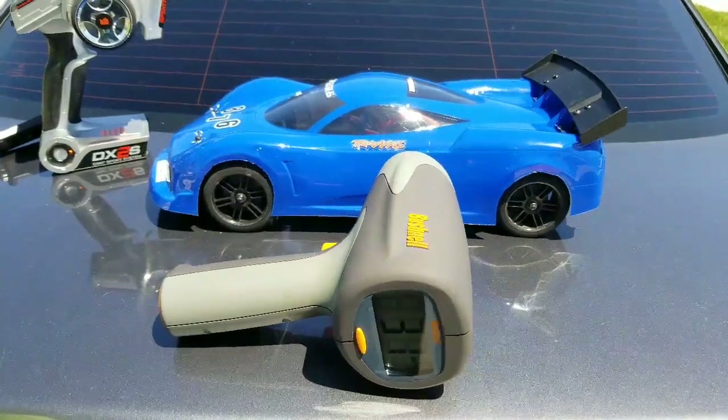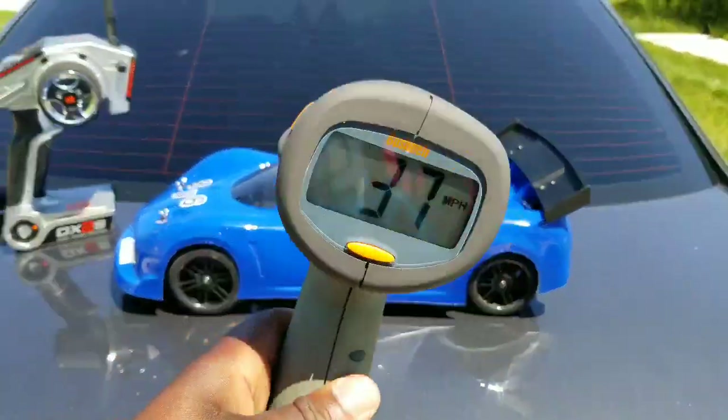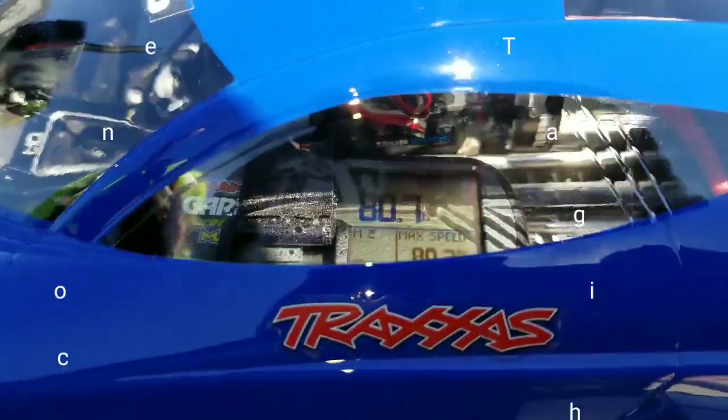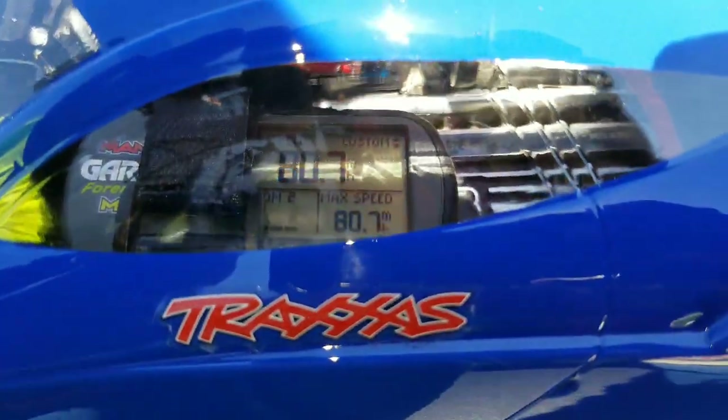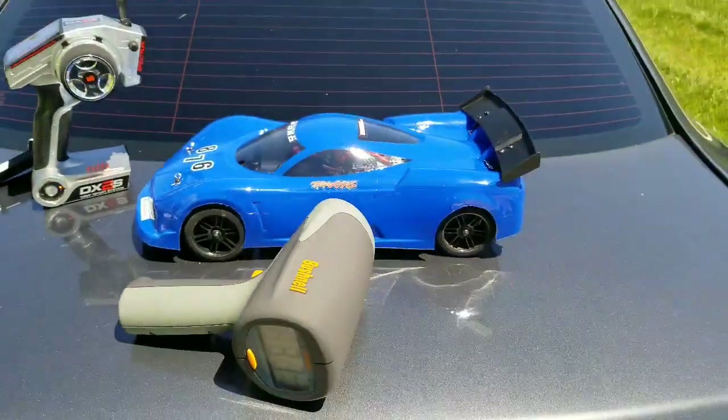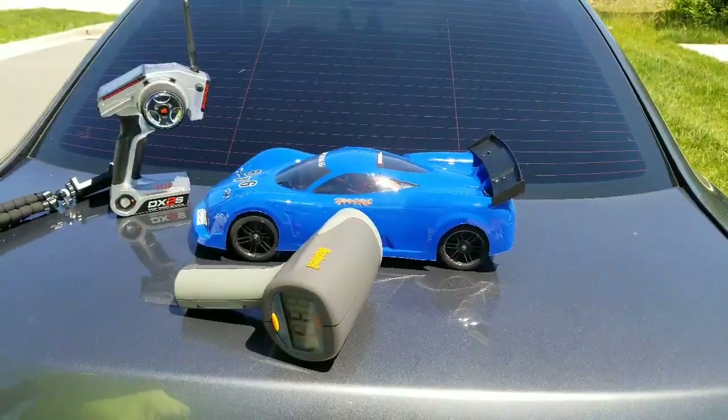I just did my first pass with the Fortec. For some reason the Bushnell said 37 miles an hour, but if you're looking at the GPS, I hit 80.7 miles per hour. That was speed run number one. I'm going to go again.